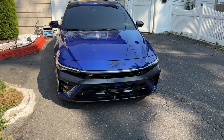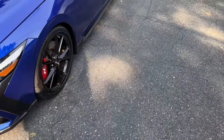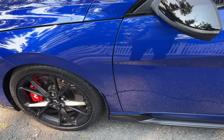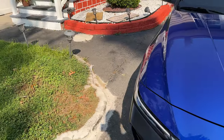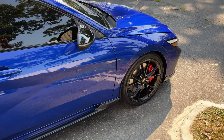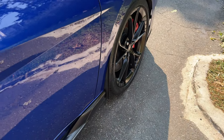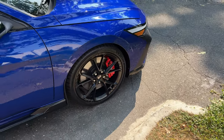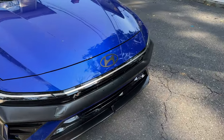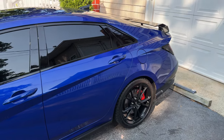In terms of exterior, I also did splash guards. It came with front and rear ones, but the back ones look stupid so I only put the front ones on and threw the rear ones away. The front splash guards look okay — I'll deal with them for now.